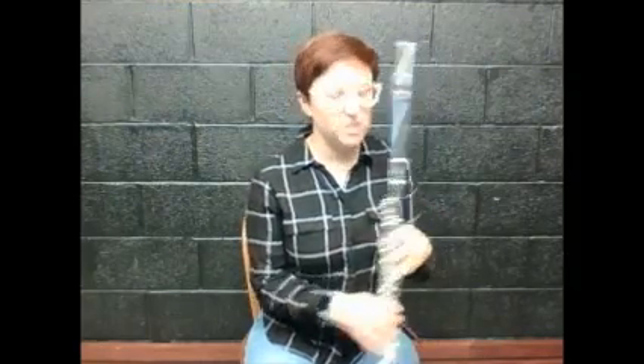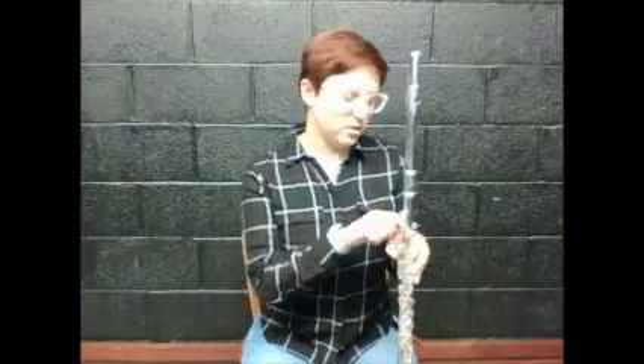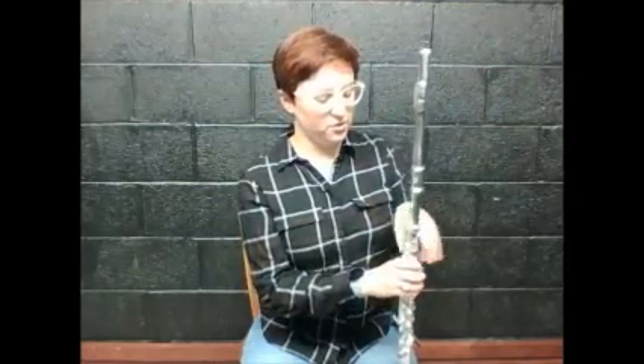Now, here's the deal. We don't play the flute like this — that would be more like a clarinet. We need to figure out how to hold the instrument correctly, which is actually sideways. Look at my left hand — your left hand should be on top. If you don't know which hand is left, take it off, make an L, and put it back on. Your left hand needs to turn sideways so that your first finger pressing the first sticker on top is also pressing against the flute.